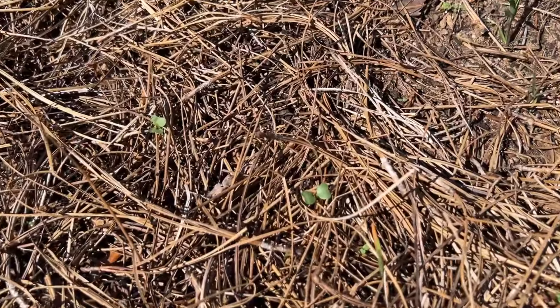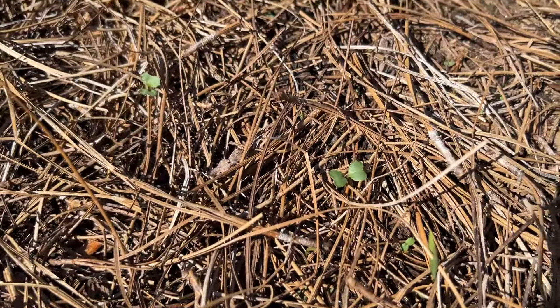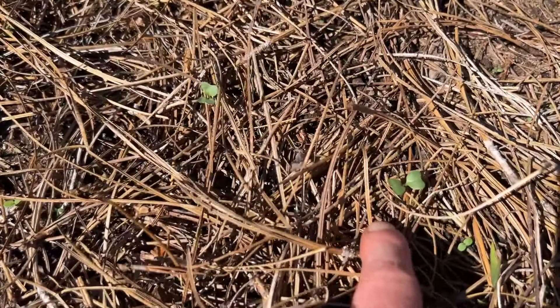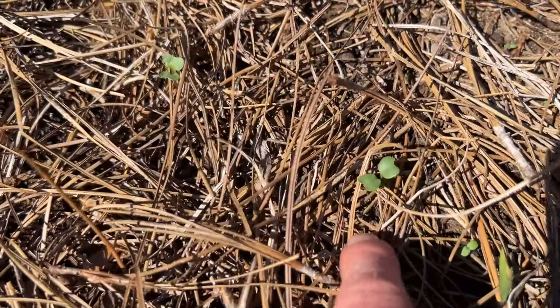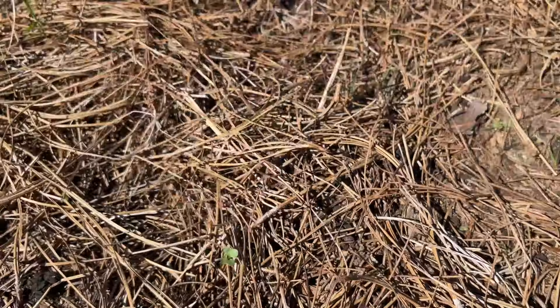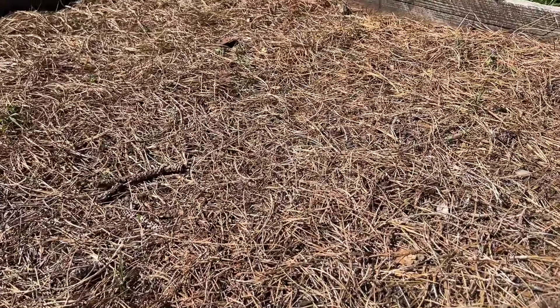In this bed I've got broccoli growing. I just direct sowed these seeds last week before it started to rain, and now we've got these little seedlings. You can always tell the difference between broccoli seedlings and weeds because the broccoli ones look like little butterflies. I've got three rows of broccoli growing in this four by eight bed.